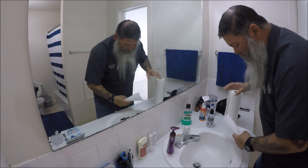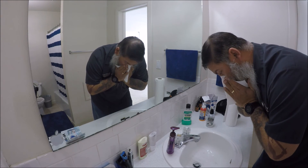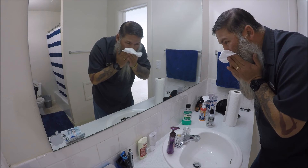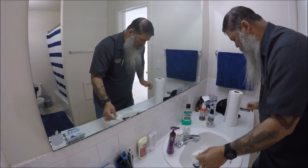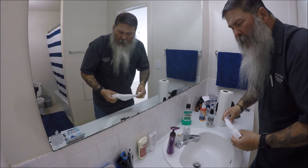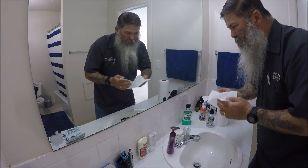I guess it would have been a lot more dramatic if I had a bunch of drainage. Nothing — clear as a bell. I need to take a shower now. That saline makes it smell like wet chicken feathers after you pluck a chicken.